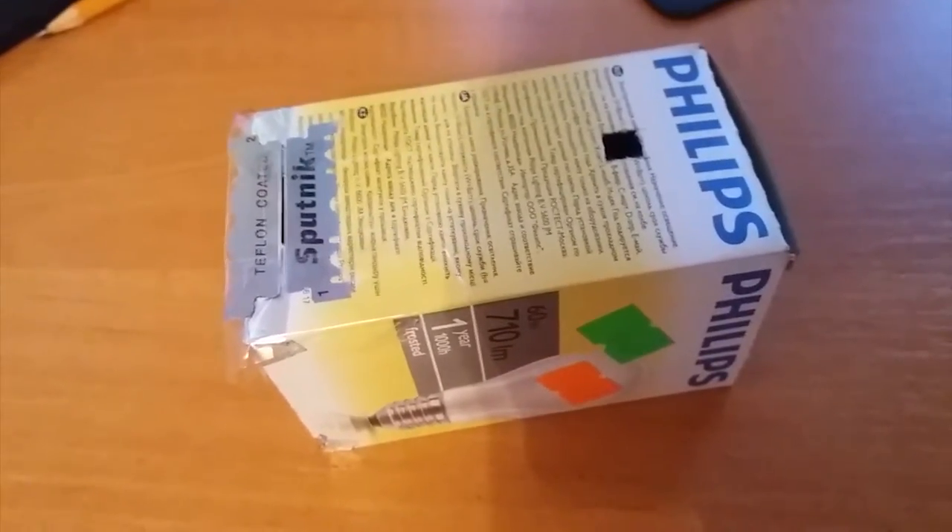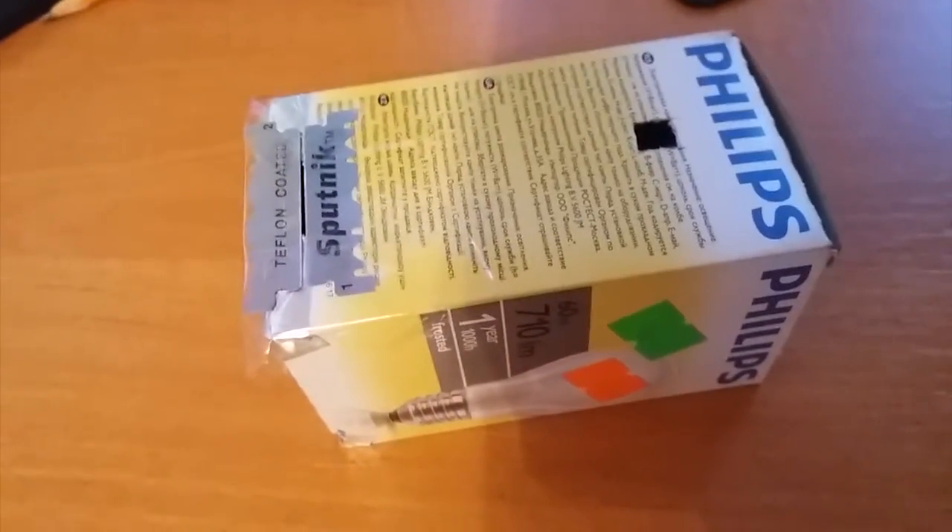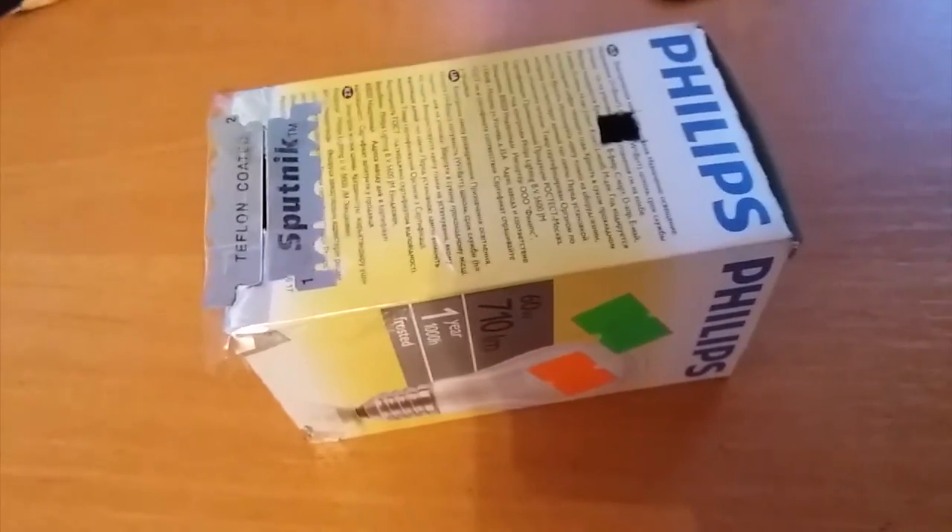The size of this box is 55 by 55 by 95 millimeters.